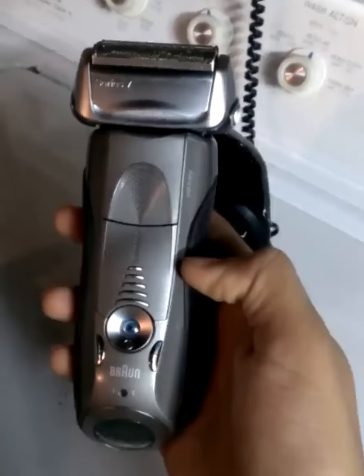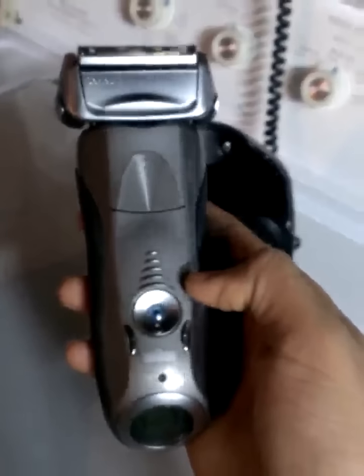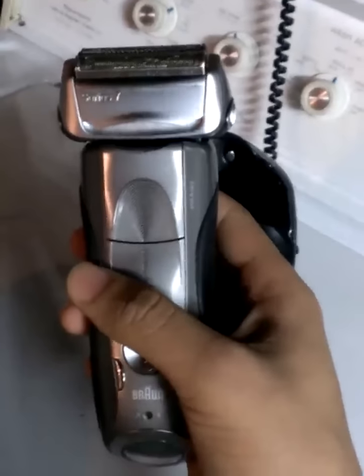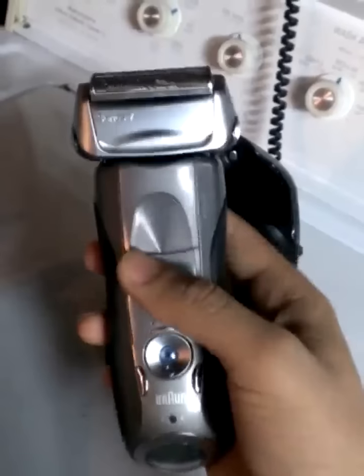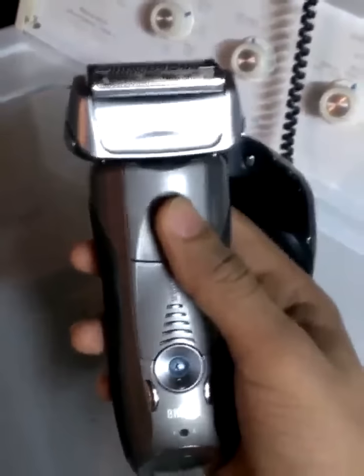The other one costs $100 less. I should have bought the other one because I really don't use this for wet shaving at all — I only used it a couple of times. It does give you a better shave, but it takes much longer. The dry shave is almost as good.